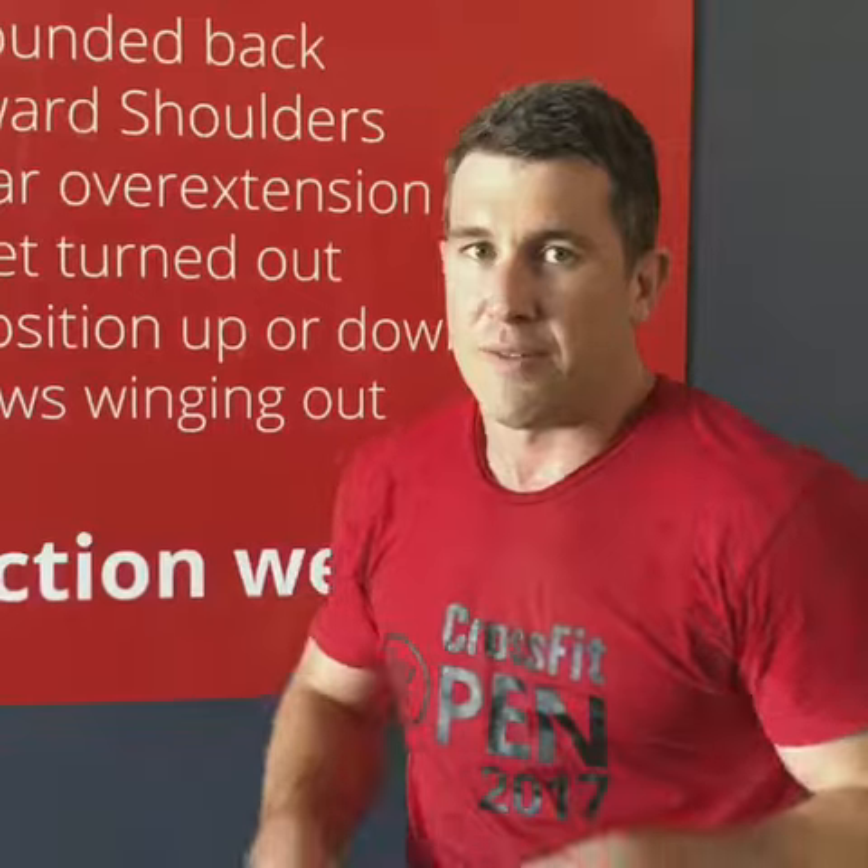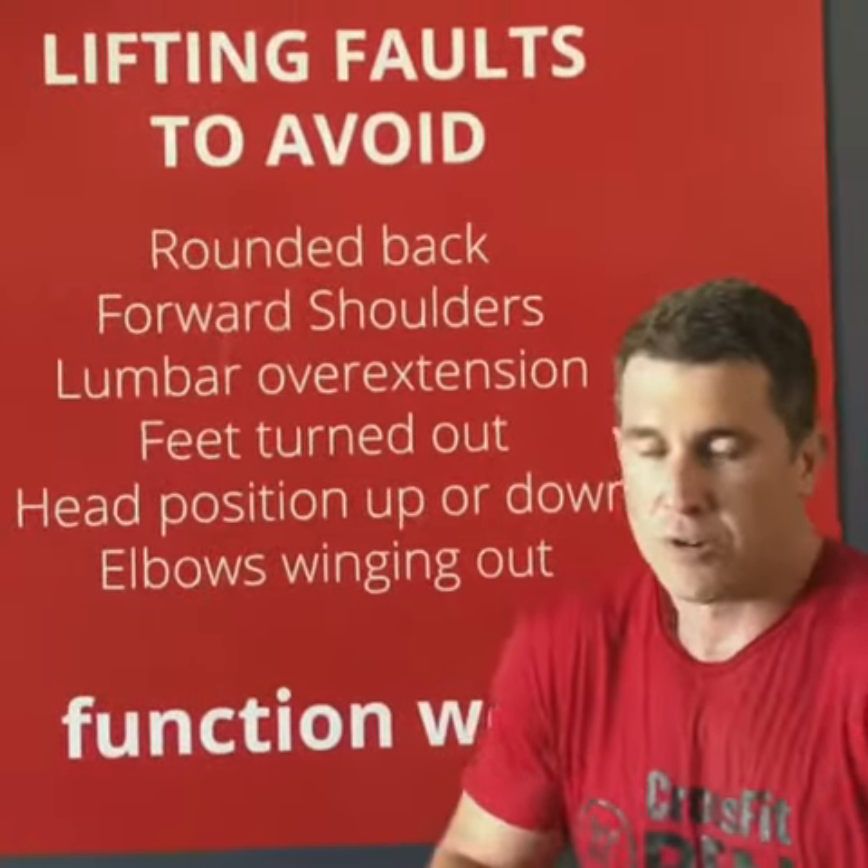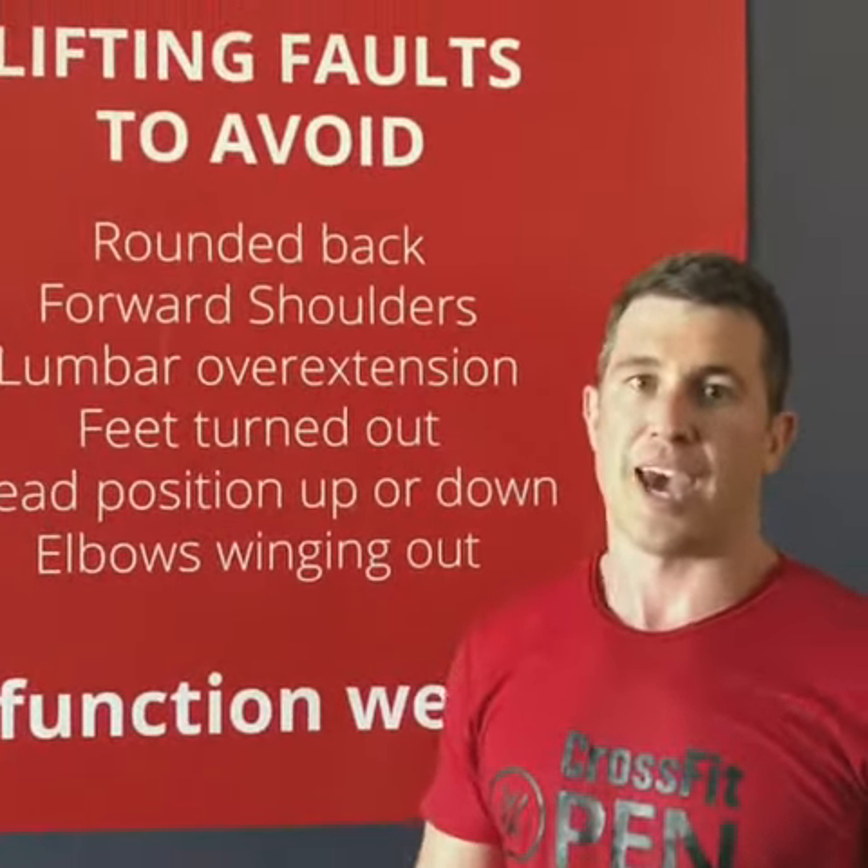And we don't want our elbows winging out. Elbows winging out is going to ultimately cause a shoulder injury over time, especially if you've got that kyphotic posture which comes from being at the desk for hours on end.